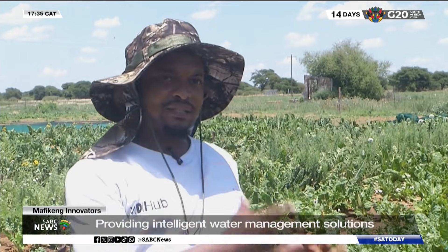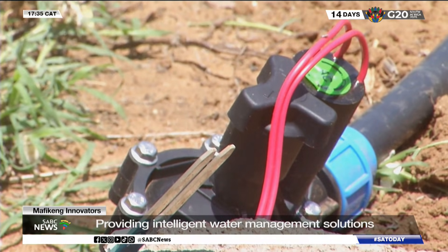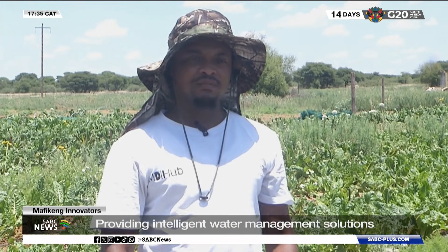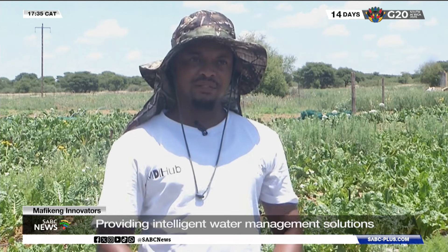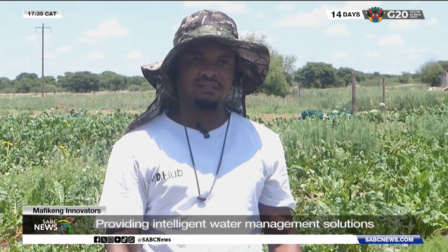A smart irrigation system is a system that helps farmers with irrigating their crops based on what they have planted. Our smart irrigation system consists of a relay, a soil moisture sensor, ESP32 and batteries. You can use batteries or electricity — it depends on how you want it.